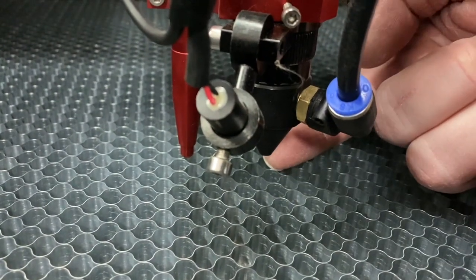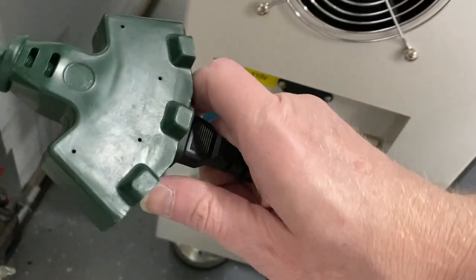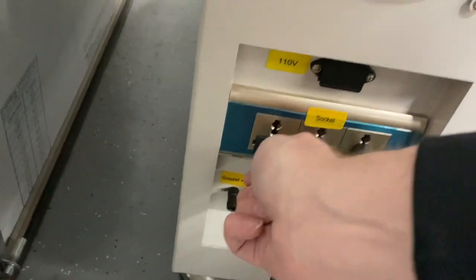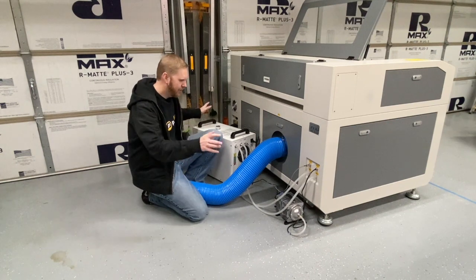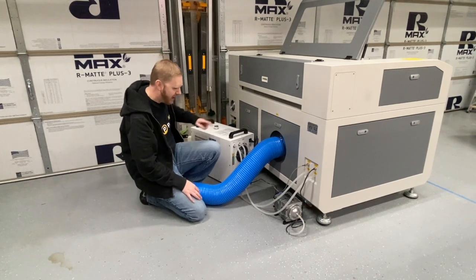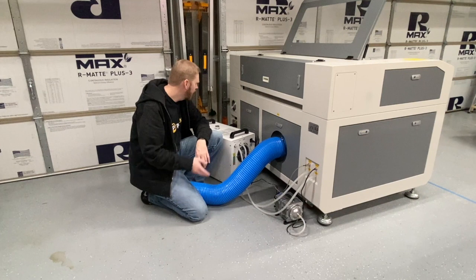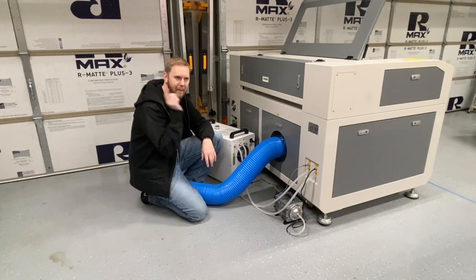Here's the tube coming down into the head, which puts it at the perfect angle to go right through to the tip. On the back, we go ahead and plug it right into this third receptacle. Now we've got all three main components hooked up: the chiller, the smoke extractor, and the air pump.